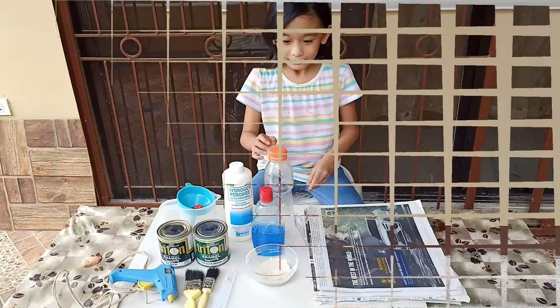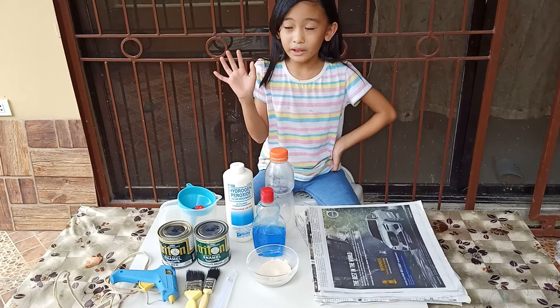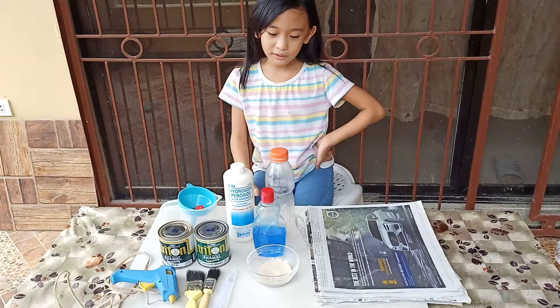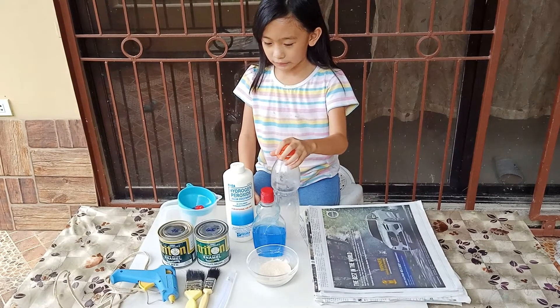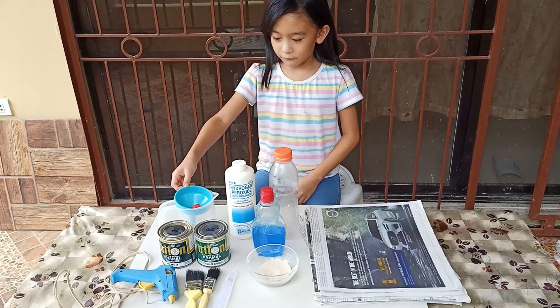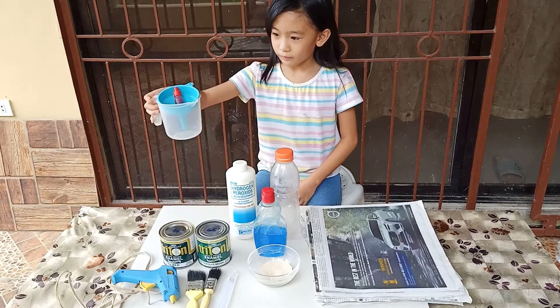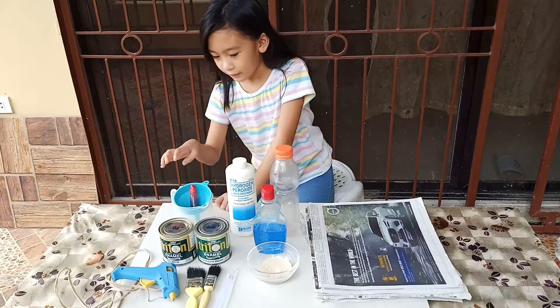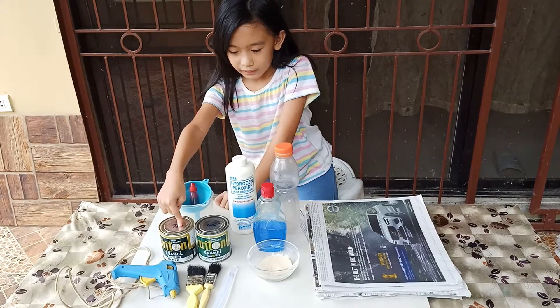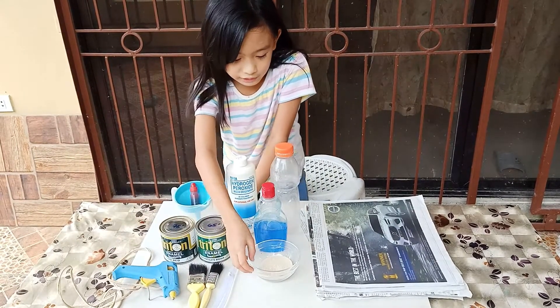So the next one is going to be like almost the same thing as elephant toothpaste. So what you're going to need is an empty bottle, hydrogen peroxide, a funnel, red wood covering, a cup of water, brown and red paint, paintbrushes, hot glue gun, and yeast.